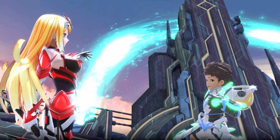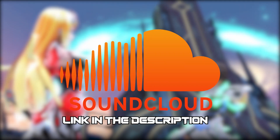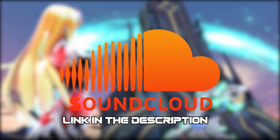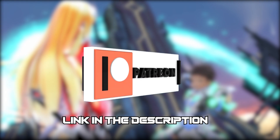Just before we continue on with the guide, I wanted to mention that if you're interested in checking out my music, everything is on SoundCloud for free. There'll be a link in the description below. And if you're interested in supporting future projects as well as the channel, a link to my Patreon will also be in the description.